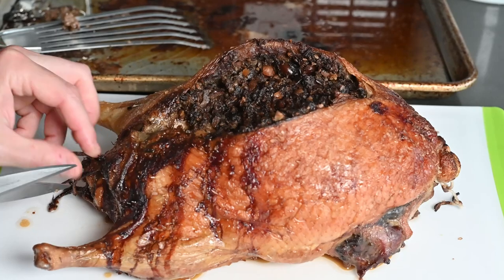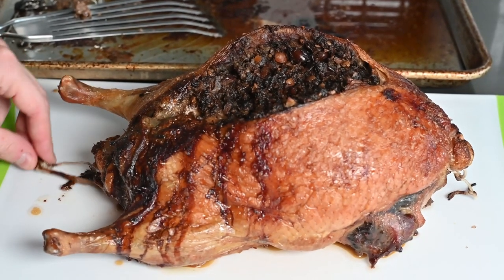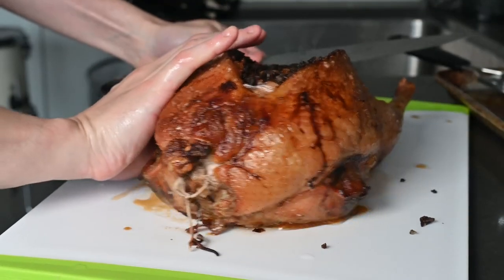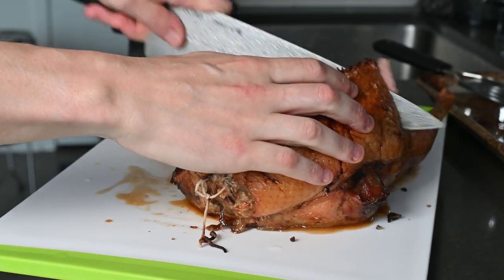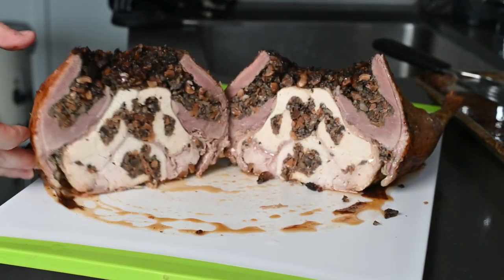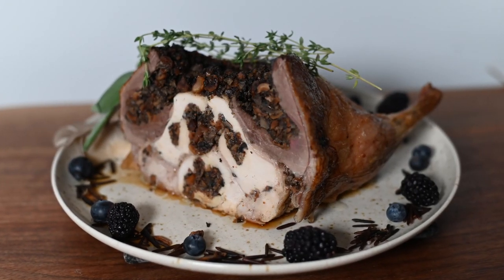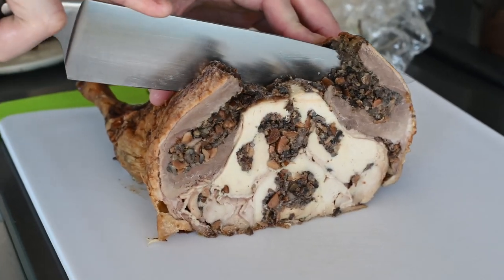If you didn't truss your bird, you'll end up with something out of mid-80s Cronenberg — like a football kicked by a horse. Once you've let it rest for about an hour, snip off the twine at both ends. Now the moment of truth: slice it down the middle and marvel at the portrait of layered layers.